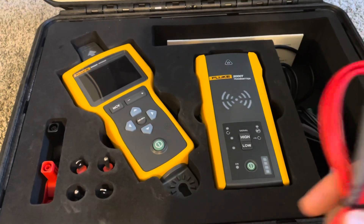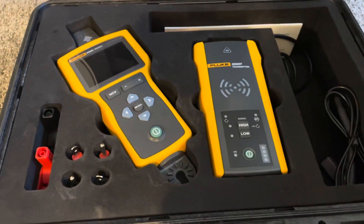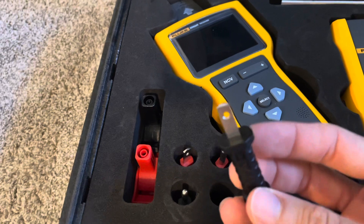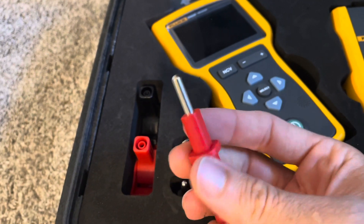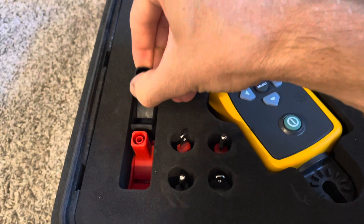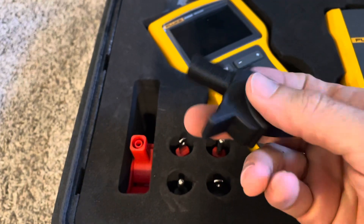You get two of those probes, plus your red test lead — pull the little plugs out when you want to get started. Then you get your long ground test lead, I think it's like 25 feet or something, and then your black test lead. You also get the blade probes for sticking into outlets — at least here in the US that's what I would use these for. And then these more round plugs — I think you can put them into the ground side of a receptacle, or there might be other receptacle sizes where the round one makes sense. And of course the alligator clips if you want to clamp on directly to a wire or a junction box, and then you've got your banana jacks that you plug your test leads into.